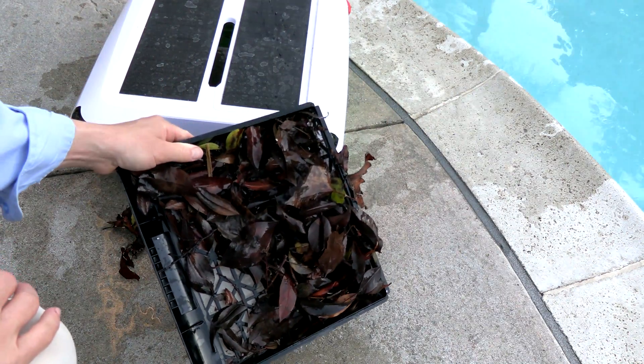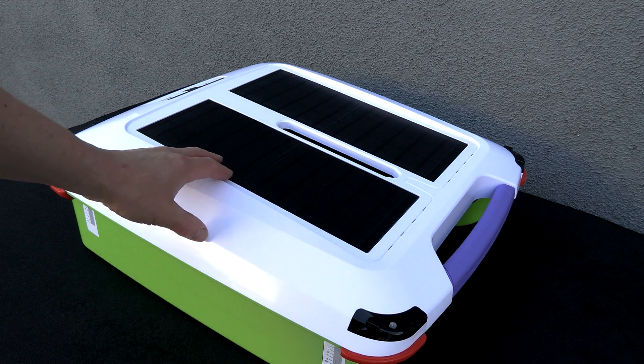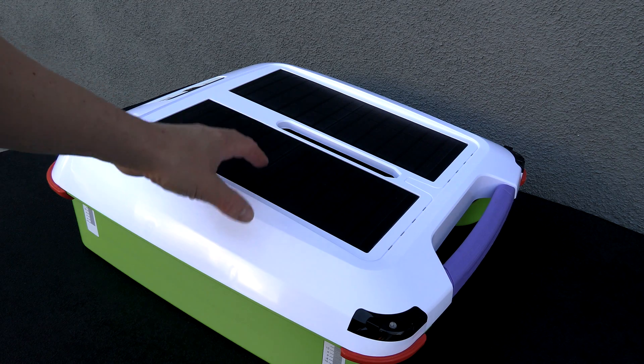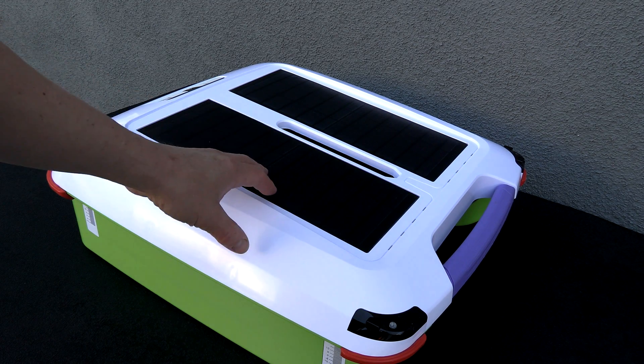You can see it does a great job with leaf debris. On top here are the solar panels, which is what powers the cleaner. It'll also store some of the power it gets from the sun during the day and operate into the evening.